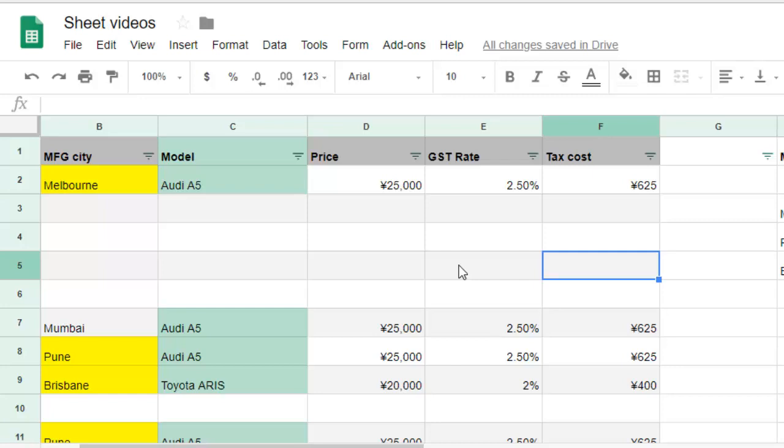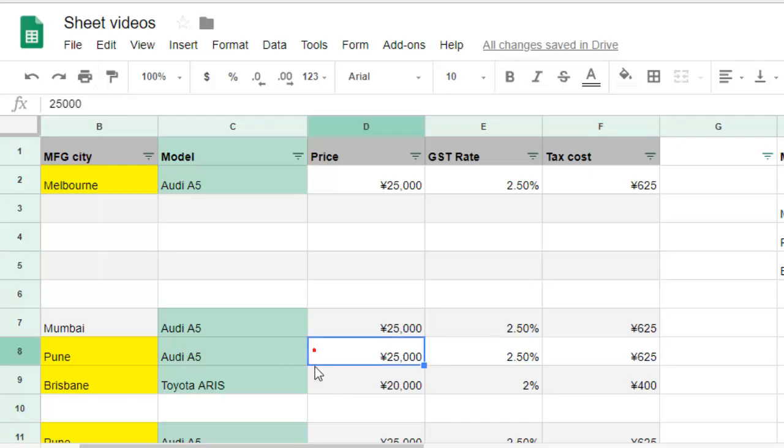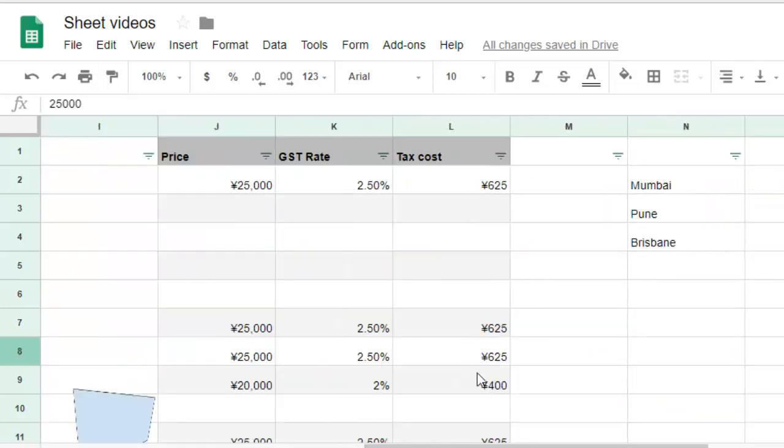This video shows how you can print the entire sheet on a single page. Before we get to the print button, let me show you that there are lots of columns in this sheet. This is the last column you can see here.